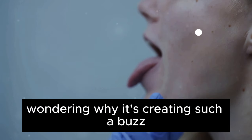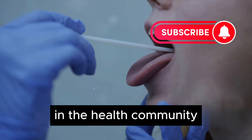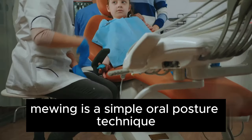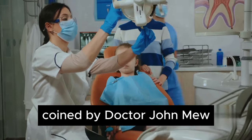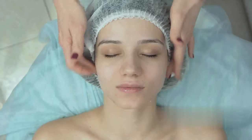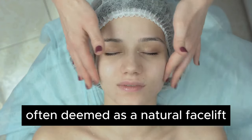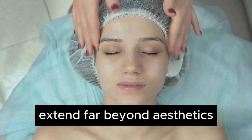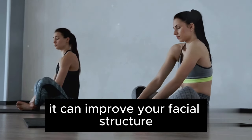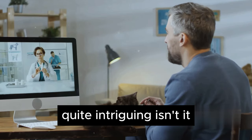Ever heard of mewing before? Wondering why it's creating such a buzz in the health community? Well, let's unravel this mystery. Mewing is a simple oral posture technique, coined by Dr. John Mew, a renowned British orthodontist. This practice, often deemed as a natural facelift, has potential benefits that extend far beyond aesthetics. It can improve your facial structure and even enhance your breathing. Quite intriguing, isn't it?